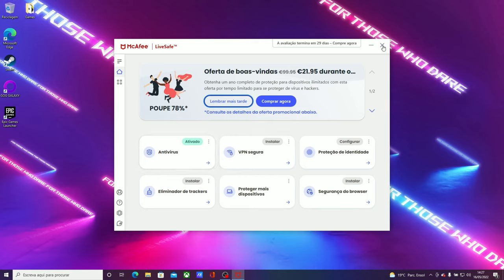Next game is Control, a very demanding game — ultra settings, DirectX 12. The RTX 3050 gets 61 frames per second on average, while the RTX 3050 Ti laptop gets 34 frames per second on average.